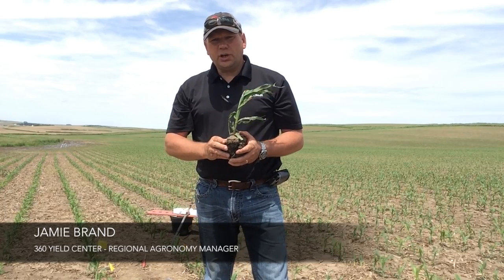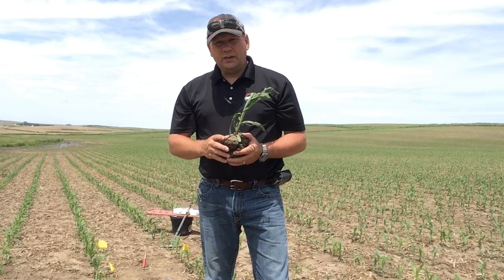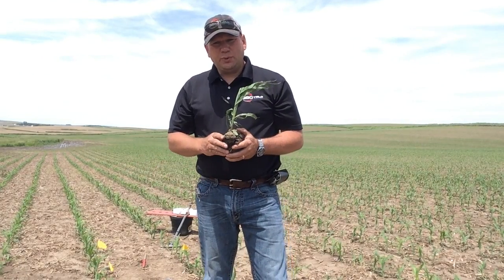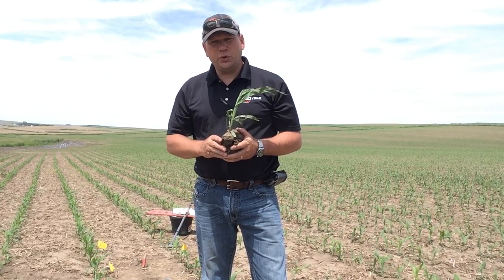Hello, my name is Jamie Brand, Regional Agronomy Manager for 360 Yield Center. Today I'm out in the field evaluating stands, taking my third set of samples to test and really understand where the nitrogen load is from all applied manure.